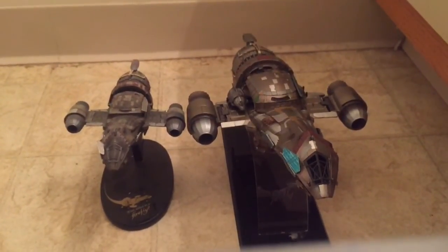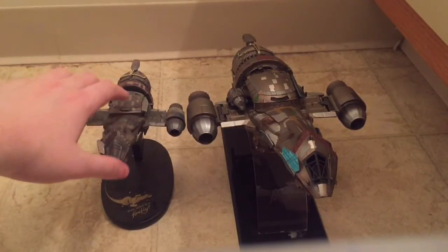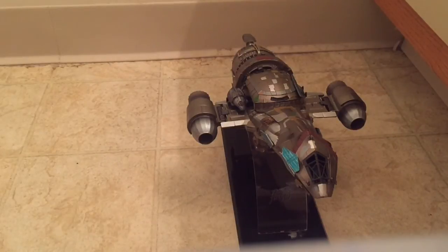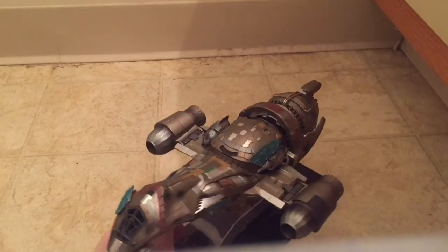The cutaway is quite a bit bigger and also quite a bit more expensive. The little one — in my review I believe I paid $80 for it, and it usually retails between $80 and $100 — versus this one which usually retails for $350. But it is quite a bit bigger, and as the box said it is a cutaway model, so we're gonna look at some of that detail.